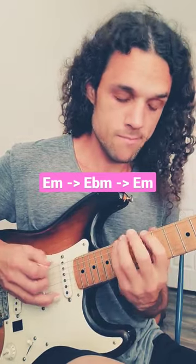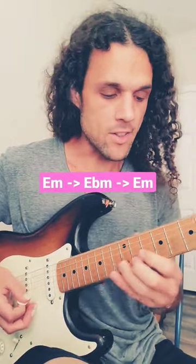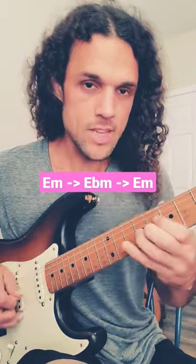Next one: E minor, E flat minor, E minor. And the last one: E minor, E flat minor, E minor.